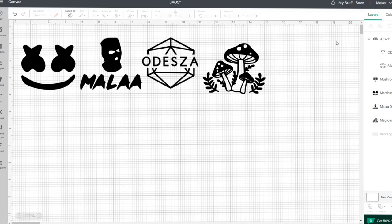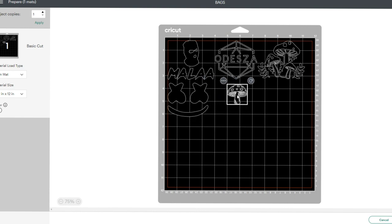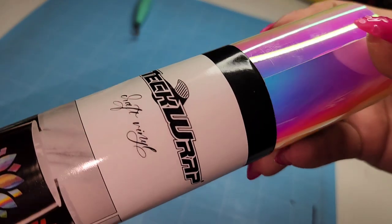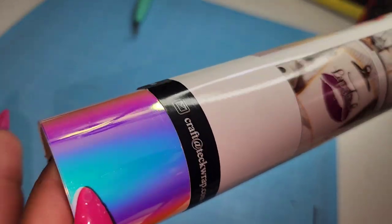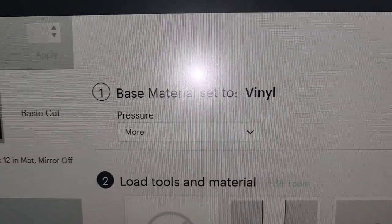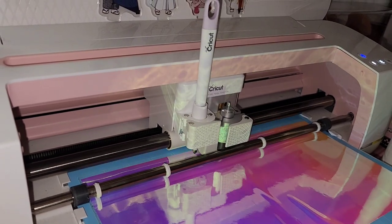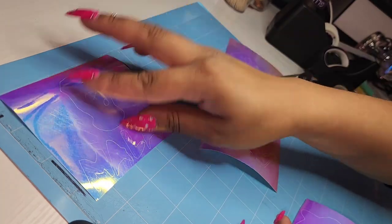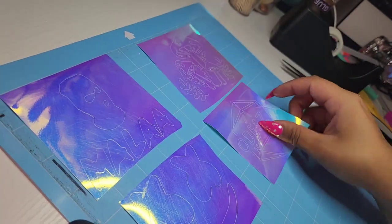I am going to be cutting all of this in the same vinyl — I got this holographic one that I've been wanting to try. So now we're just going to go over to Make It and make sure that everything fits okay. For vinyl I'm going to be using this from Tech Wrap. I really love it — it's holographic and it's also glow in the dark. I think for our backpacks this is going to look really good. I'm just going to place this on my mat, and I cut under the vinyl setting which uses more pressure — since it's holographic I feel like it just does a better job. And now we just have to weed these out and then place them on our backpacks.